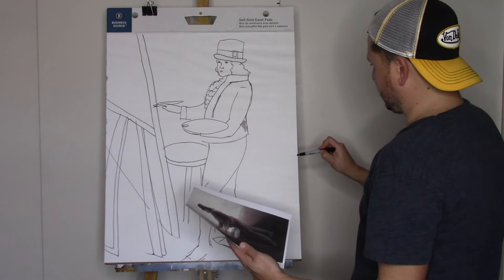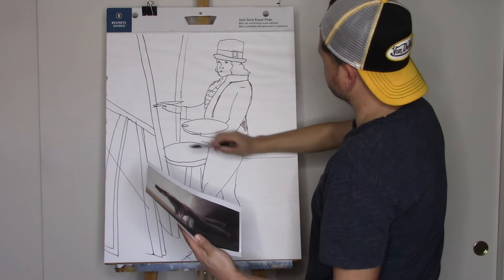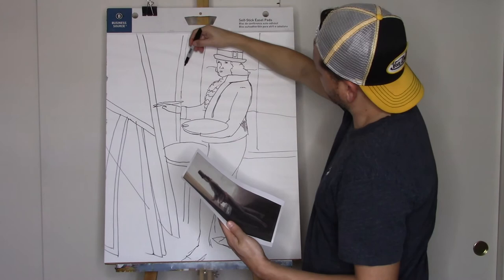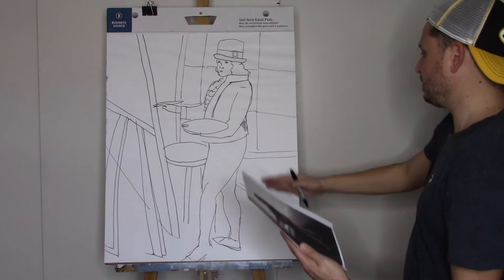There's a window back here which brings in a lot of light — I kind of like this window. There are three panes to the window; they're not the same size. And here's the baseboard, the wall, the floor.